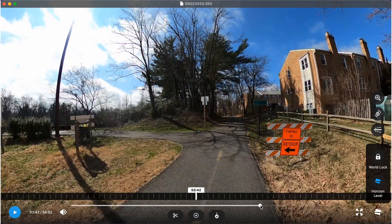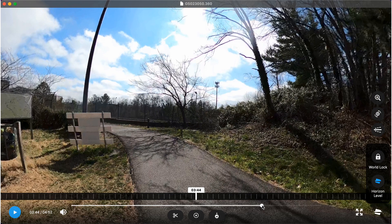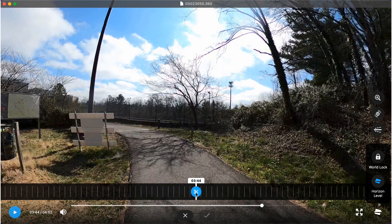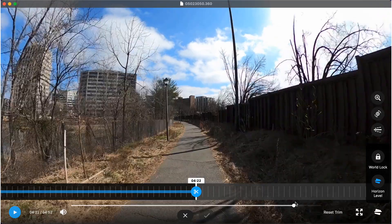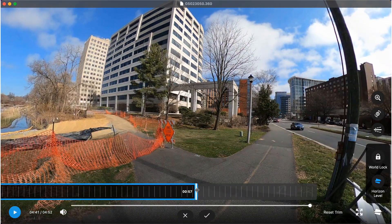After coming home, I uploaded the footage and reviewed it on the GoPro Player software. I only want to export a portion of the full video, so the first thing I do is click on the Trim or Scissor icon and trim the section that I want to upload. Once the area you want to export is selected, click Export Trim.